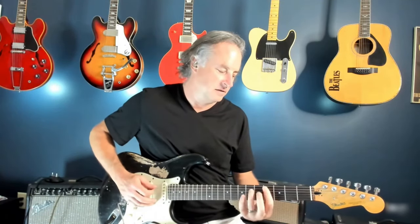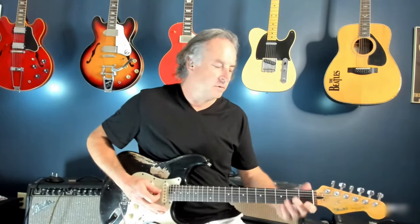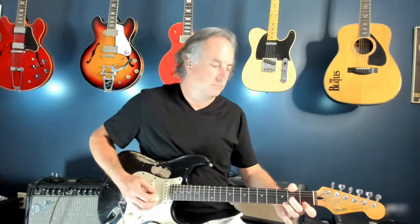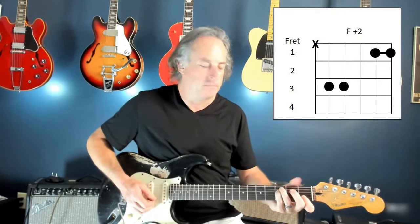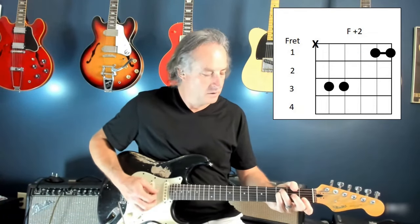A very pretty change happens here — it's the section coming out of the verse. Notice this time, as we're leading into that new section, it's not a full F chord with the third on it. You're going to leave that open G string in — very pretty. I think that's an F add 2. So it's going to pick that a little bit when Robert's singing 'leading me on.'